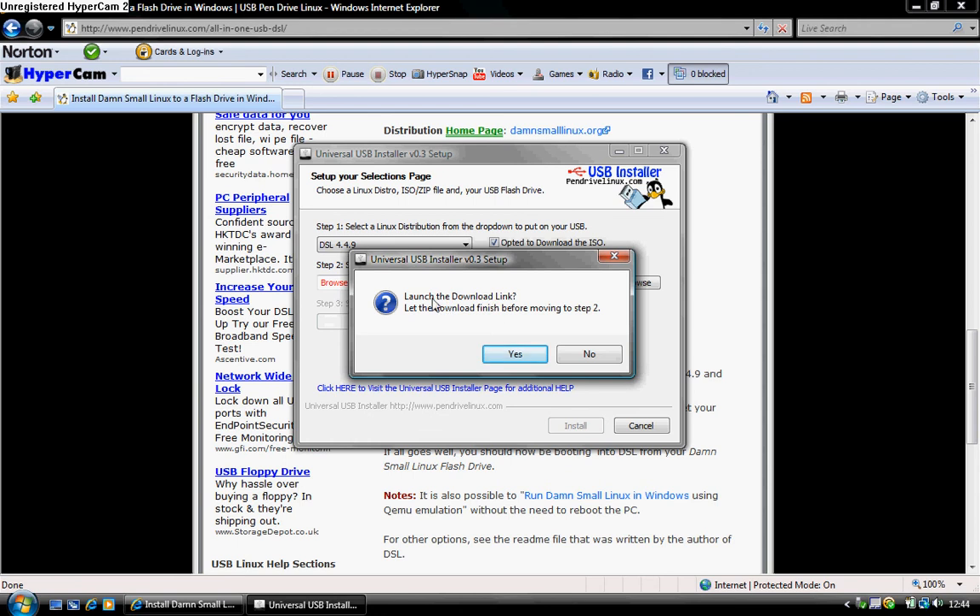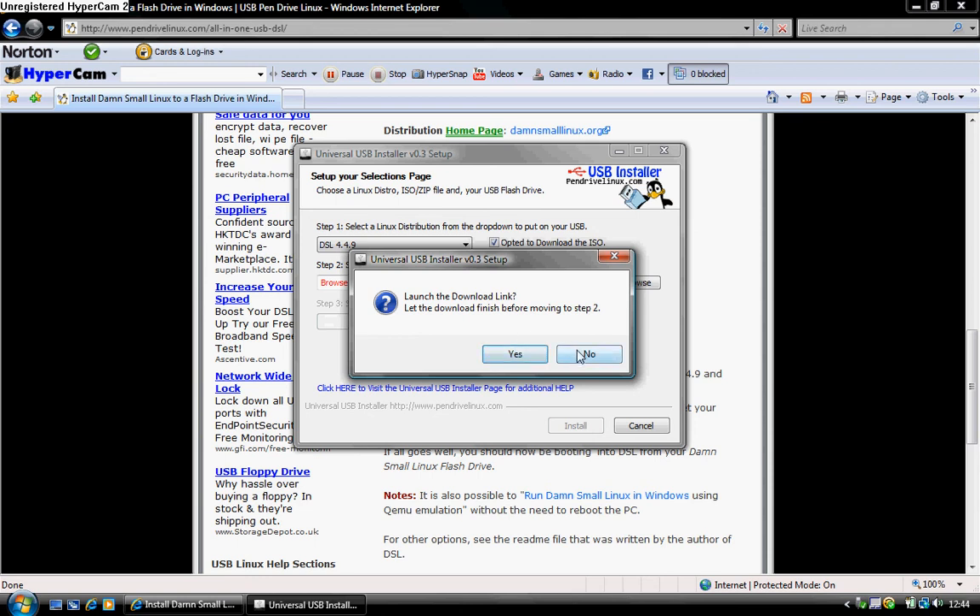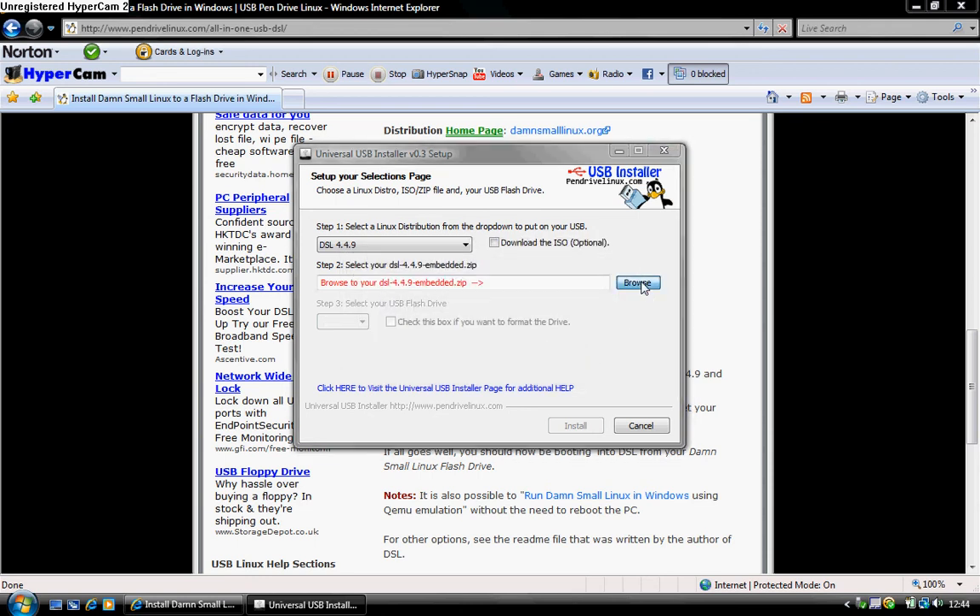It will launch a box that says 'launch the download link — let the download finish before moving to step 2.' Press yes. I'm going to press no because I've already downloaded it. It takes quite a while.